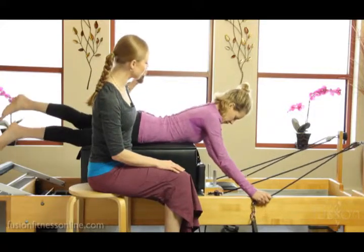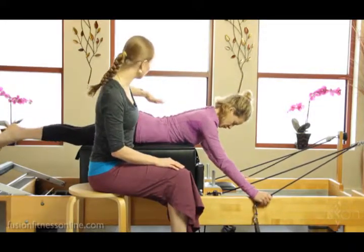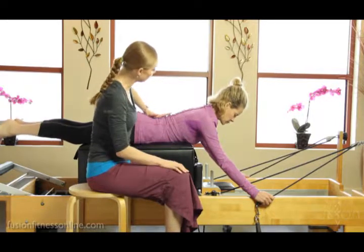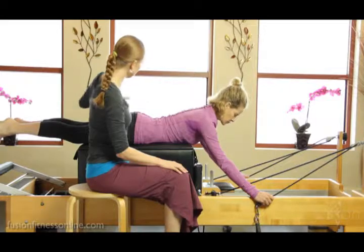All of our rules apply for figuring out how to stabilize the pelvis in the prone positioning. She's going to feel the tips of her pelvis at the front and then her pubic bone also. Let's go ahead and cue those inner thighs up to the ceiling.